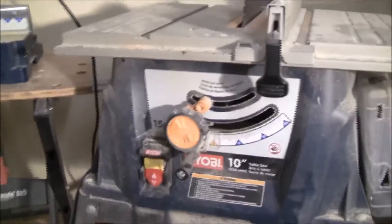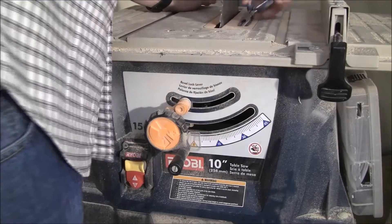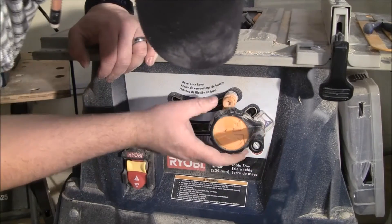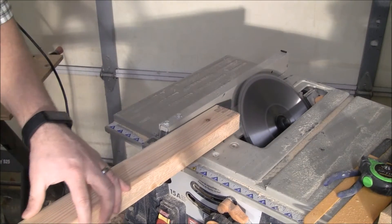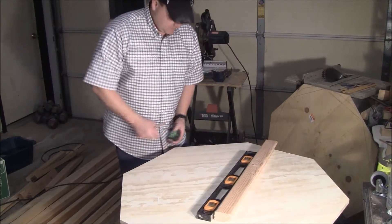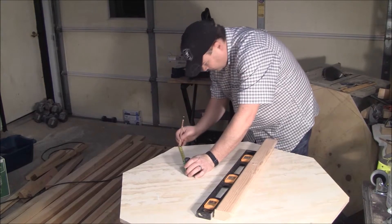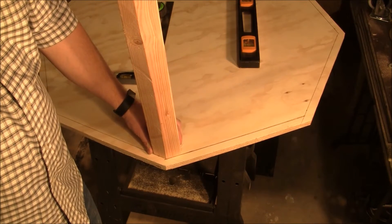We'll use a trusty table saw here. So, I have three-quarter inch plywood to go around the edge of this. If you have thinner stuff for the sides, that's fine. I'm going to go ahead and come in three-quarters of an inch. This will serve as a guide to kind of help me line up these boards when I screw them in.